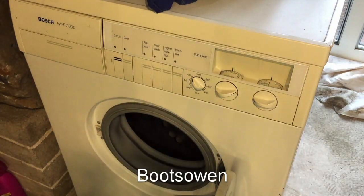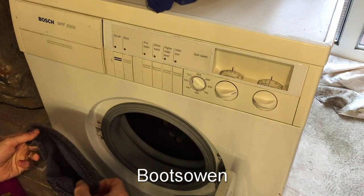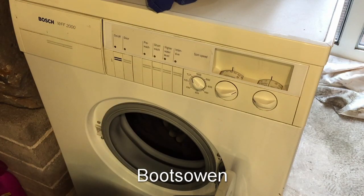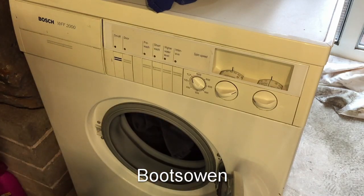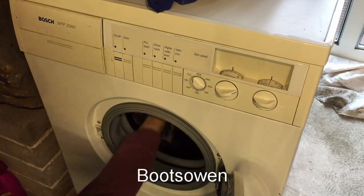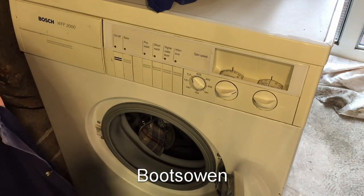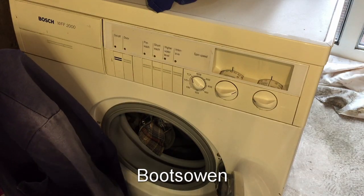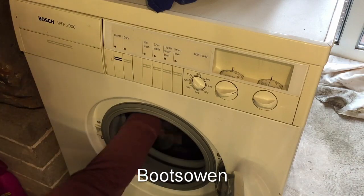Hey there, it's Boots Owen here. This is the Bosch WFF2000 washing machine. I'm going to put on a test wash of some dirty work wear, mostly because I find that's a good thing to clean it out. I'm not too fussed if it doesn't come out clean, especially when using a machine I've gotten secondhand. I'll tend to give it a few loads of work wear first. This is my third test wash with this machine.